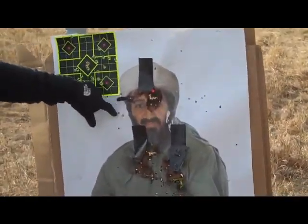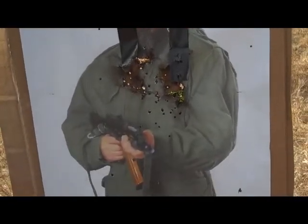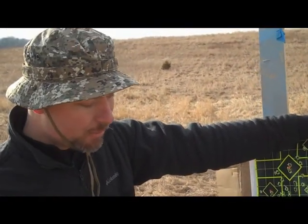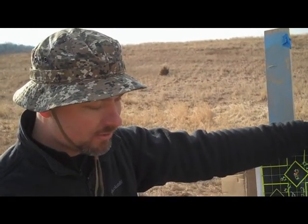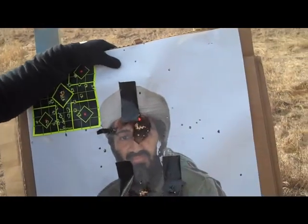We took our big gorgeous Osama Bin Laden target here, and what we've run into with running and gunning is it is extremely time consuming to fall back every single time you target shoot and count your holes — where you were in the kill zone.